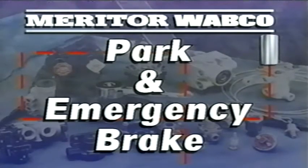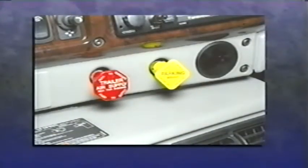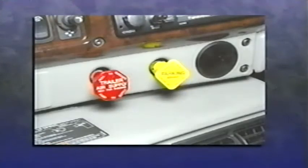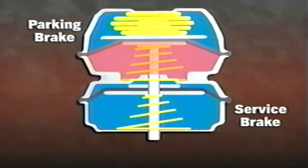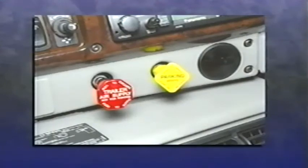The park and emergency brake system starts with a two-way check valve that directs the higher pressure from either the primary or secondary tank to the parking or emergency brake. The parking brakes are controlled by dash-mounted push-pull valves: the red octagon knob for the trailer supply brakes and the yellow diamond knob for the tractor park brakes. When the knob is pushed in, air travels to the spring brake, overcomes the spring force, and releases the brakes. In the event of significant pressure loss, the red dash-mounted knob will pop out to close off the supply line and protect the tractor's air.